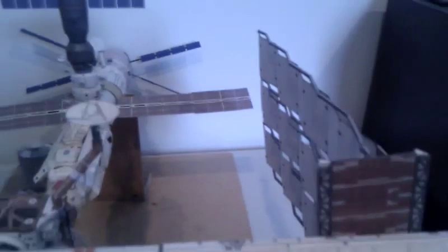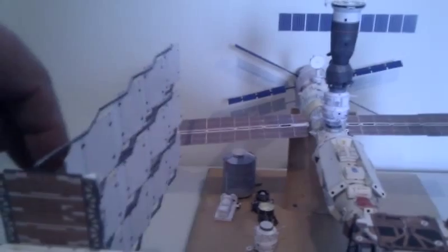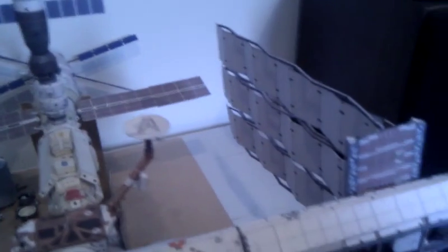Behind the truss you can see the radiator panels, which rotate nicely. They're all made from paper, sitting in little brass tubes which allow them to rotate. These are for cooling the station — they pump ammonia through them to keep the station cool.